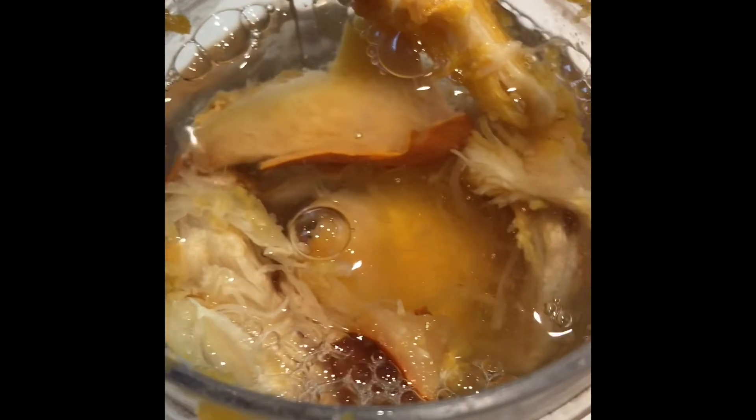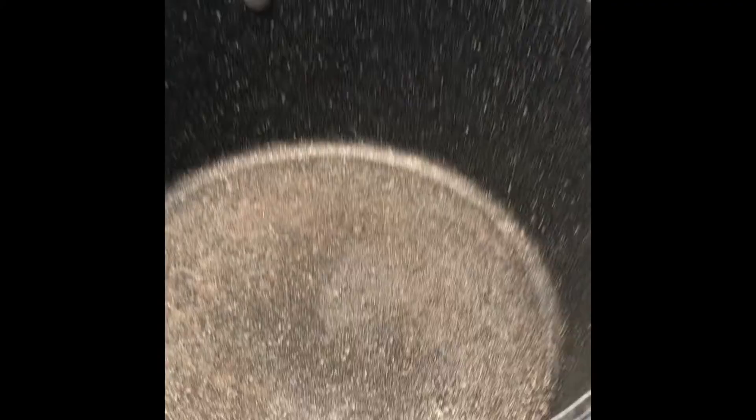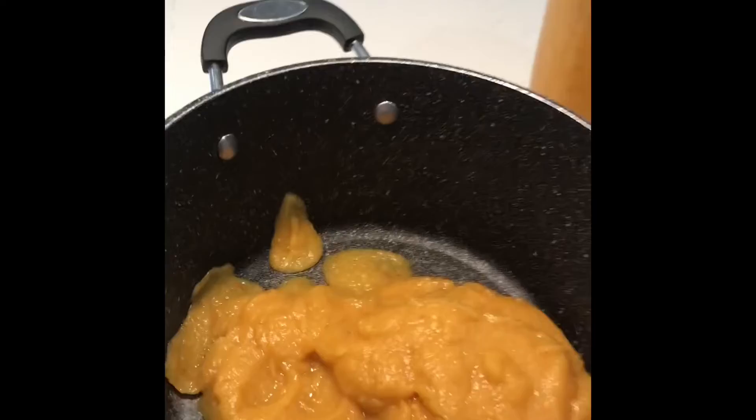Once you have all this done and it's cooled down, remove the flesh that has been roasted and with the addition of a little bit of water, blend it to a smooth texture in the blender. I use this Ninja blender — it's very loud and very powerful, you just need about 30 seconds and you get a nice smooth texture.